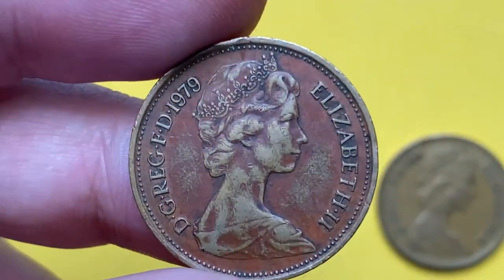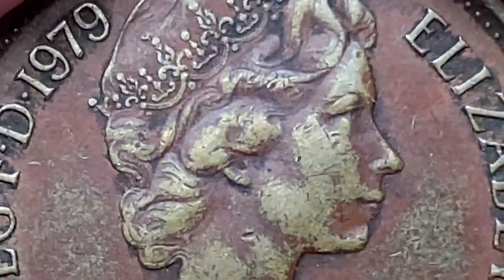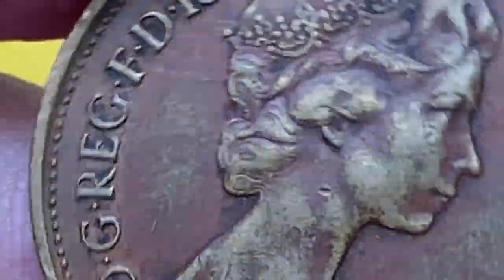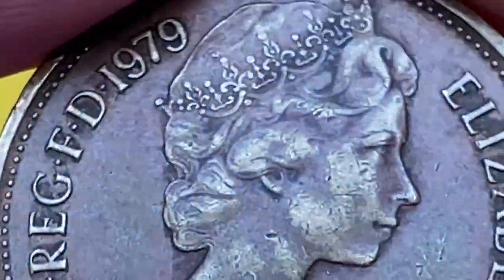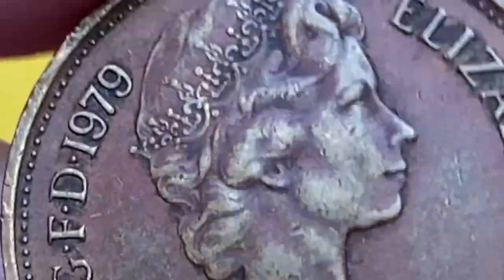The first thing that catches the eye while picking up this two pence is its beautiful patination and sharpness of device elements. As you can see, the crimson red, beige, and light brown hints grace the surfaces of the fields and devices.